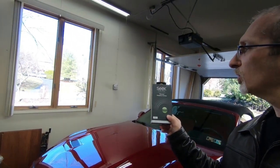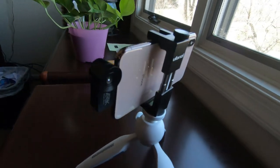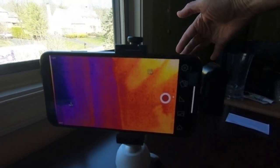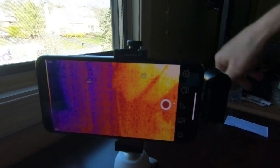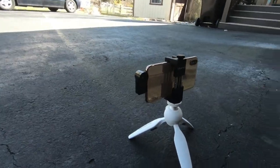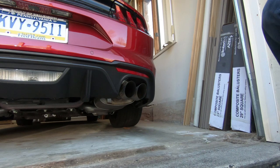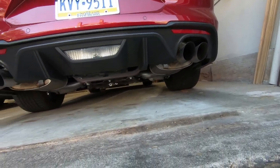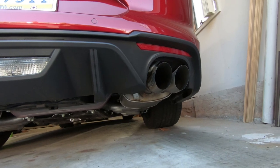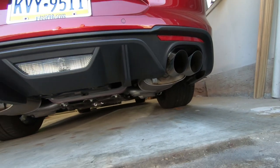We will be using our Seek Thermal thermal imaging camera. It will generate an image called a thermogram, and we will be able to videotape the car going from cold to warm. We have the camera attached to the iPhone and it is pointing at this angle, so hopefully we will pick up the exhaust. We can see the exhaust tips, the back muffler, and the pipe going to the back muffler.